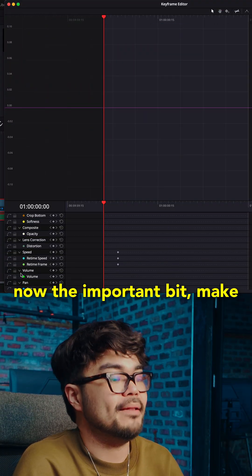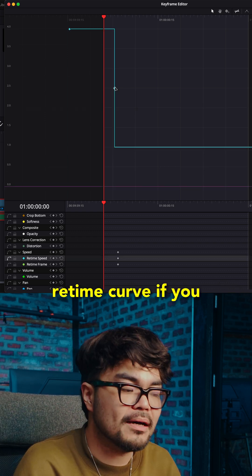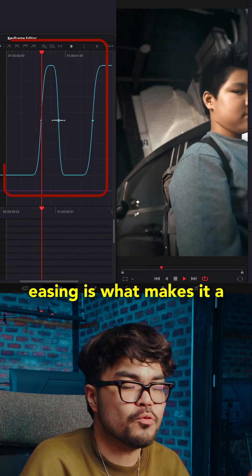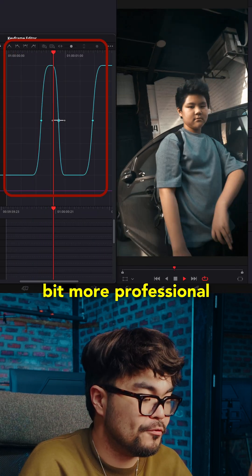Now the important bit — make it smooth. Use retime curve if you want more control. If your ramp feels snappy, add easing. Easing is what makes it feel a bit more professional.